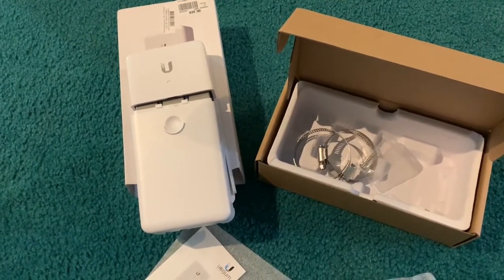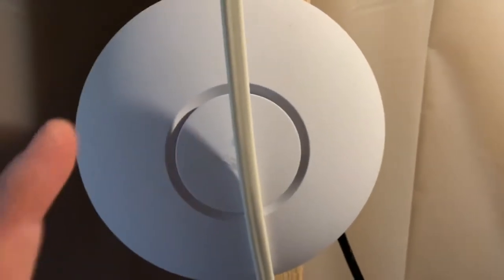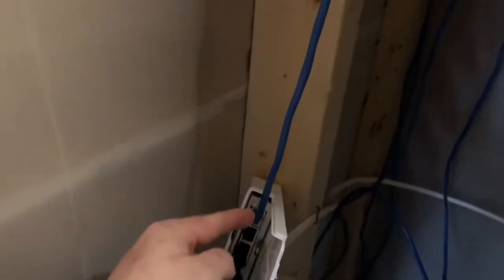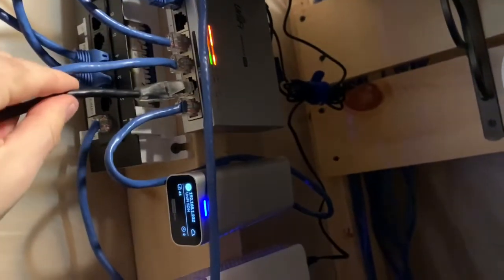Proof of concept setup: we've got the new AP AC Light right here, we have the UniFi nano switch, and this blue cable coming down is actually a PoE camera out in the garage. We've got the nano switch, the AC Light, and we're going to grab our cable and put some power to it.